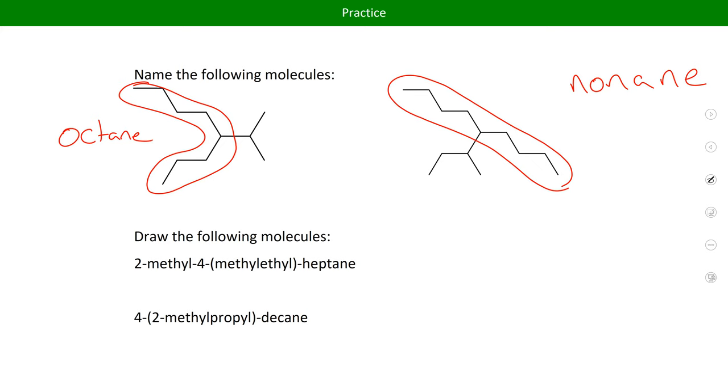Simply by counting your carbons differently, you can get to the same parent molecule without having to use a branch within a branch — without needing parentheses. You're not really changing the molecule, just changing the way you name it. For instance, if there was another way to count that made it octane — you can circle it one way and have octane with a complicated branch, or go the other way and it's also octane with two simple branches instead of one complicated branch. Sometimes you can get around parentheses just by paying attention to your counting.